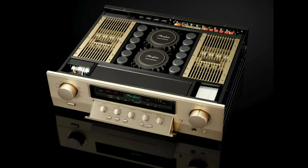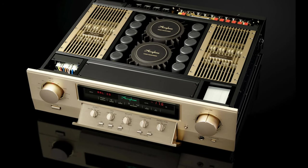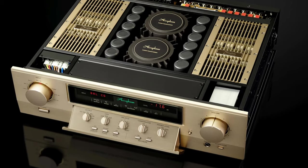Amplifiers are divided into classes: Class A, Class B, Class AB, C, D, E, F, G, H — almost the entire alphabet. Most commonly used today though are A, AB, and D.